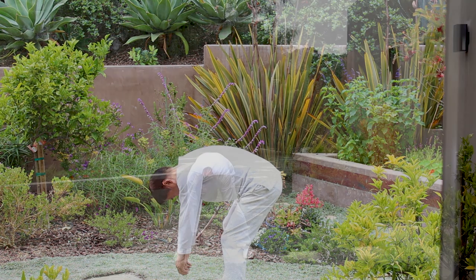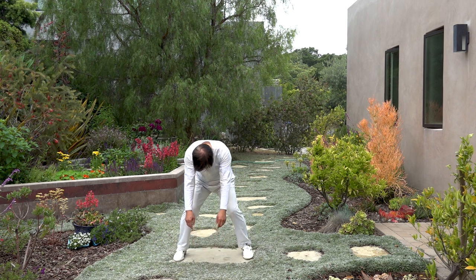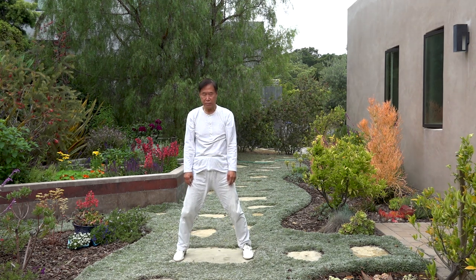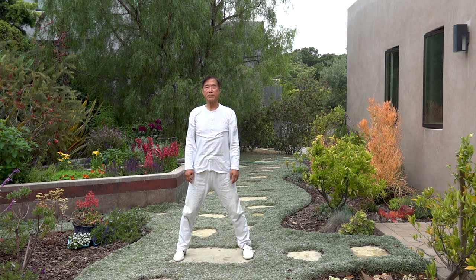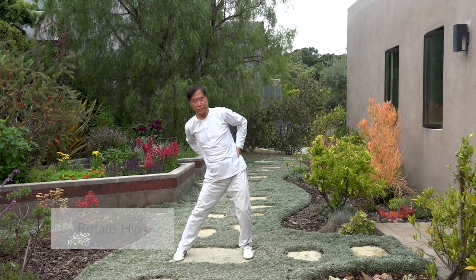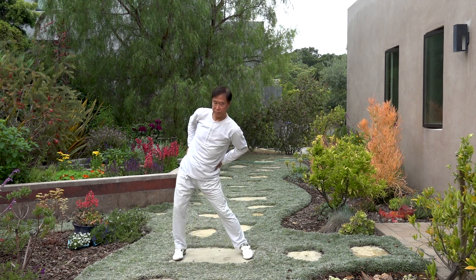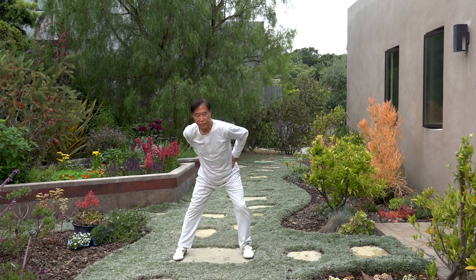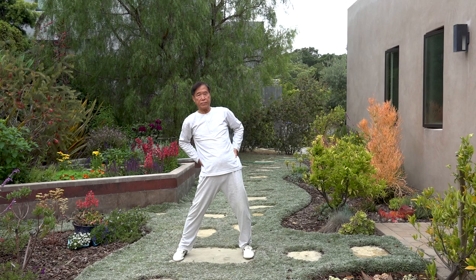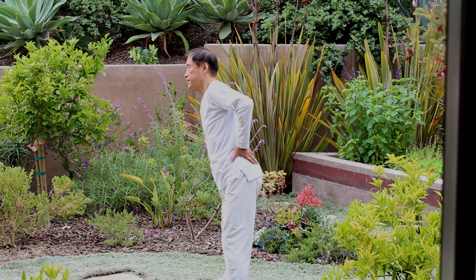And then stand up very slowly. If too fast it can become too strong — sometimes it can hurt your muscles. And then your hips make a circle. Can be bigger, can be smaller. Usually always carefully, gentle first. Younger people can be stronger, movement can be bigger. Senior people, very carefully, always very soft.